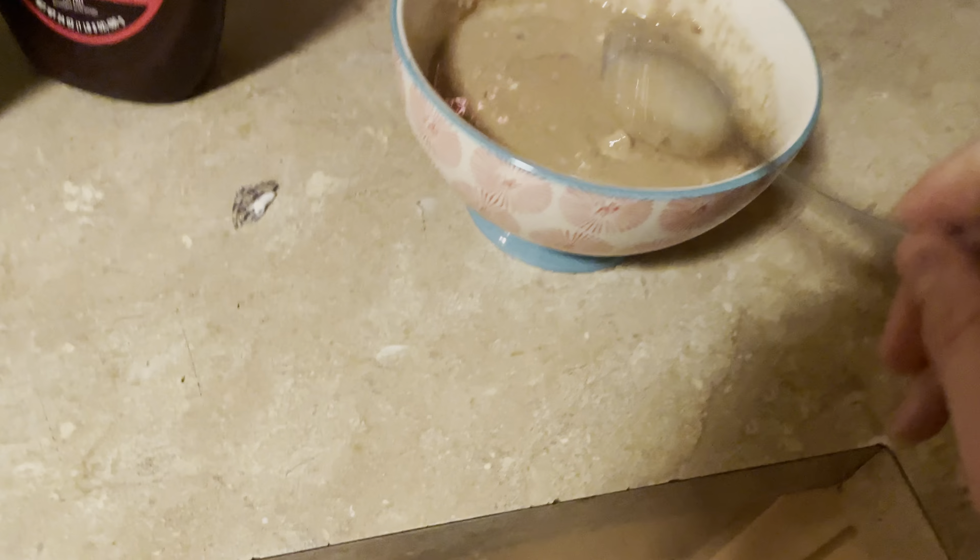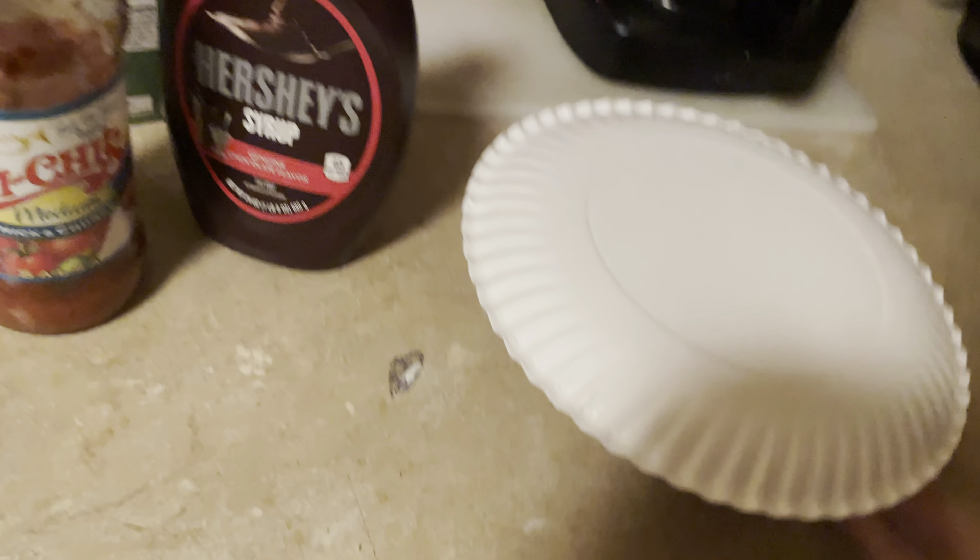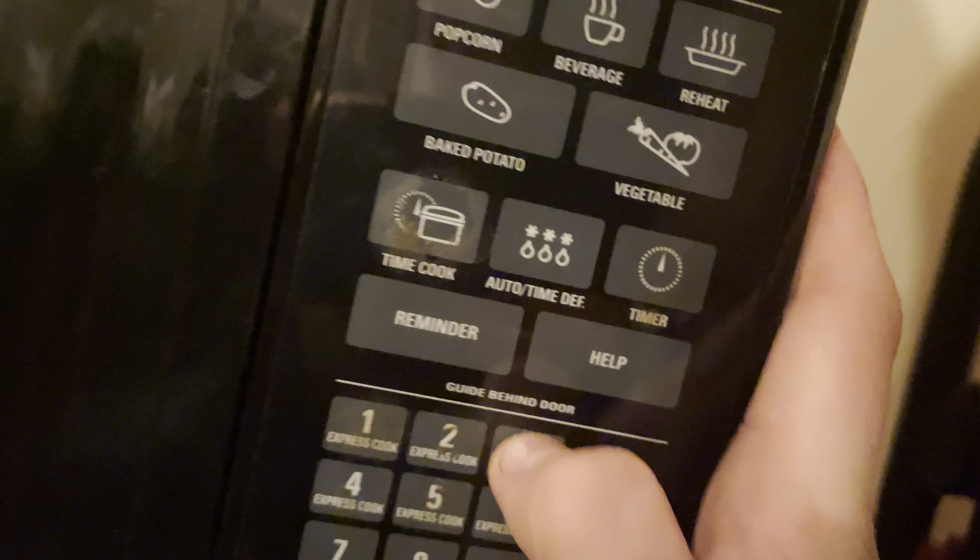Now we're just gonna take a paper plate and put this in the microwave for 30 seconds. Time cook: 30.